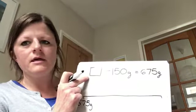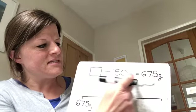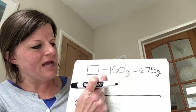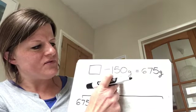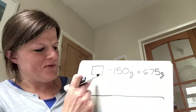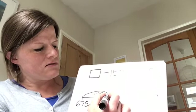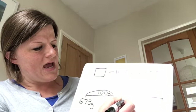This question: I've got something take away 150 grams equals 675 grams. Notice the units of measurement are the same, so I don't need to do anything. I've started my blank number line with 675 grams, because I will then have to use the inverse and I'm going to add on 150 grams. So 675 grams add 150 grams will give me this missing number. I'm going to add on my 100 grams first — adding 100 grams gives me 775 grams. Then I'm going to add on 25 grams, because that takes me to 800 grams.